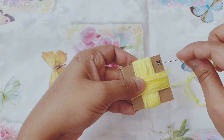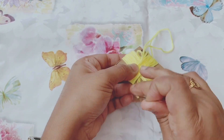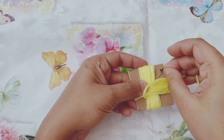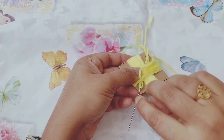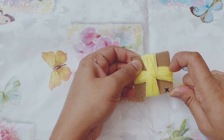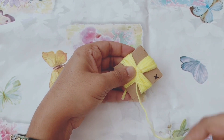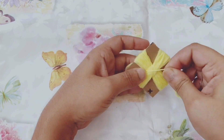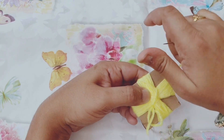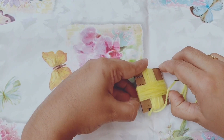Now seal the middle of the wrapped yarn with the use of yarn strands and needle, and repeat for a couple of times. Turn the work around and do the same with the other side of the project.